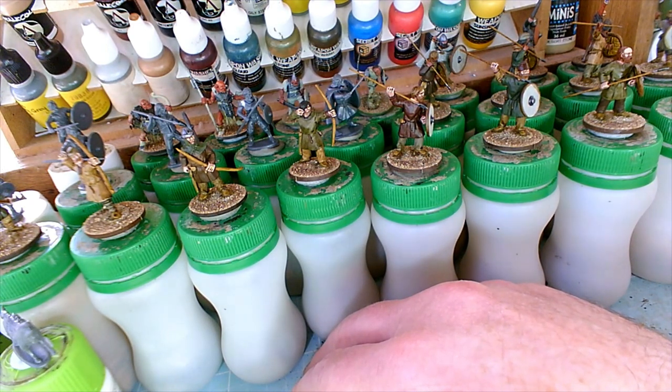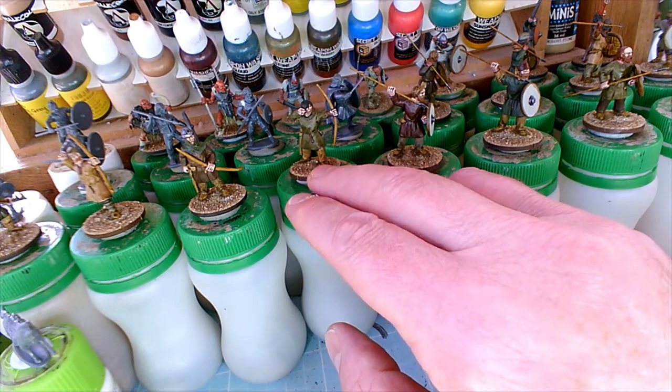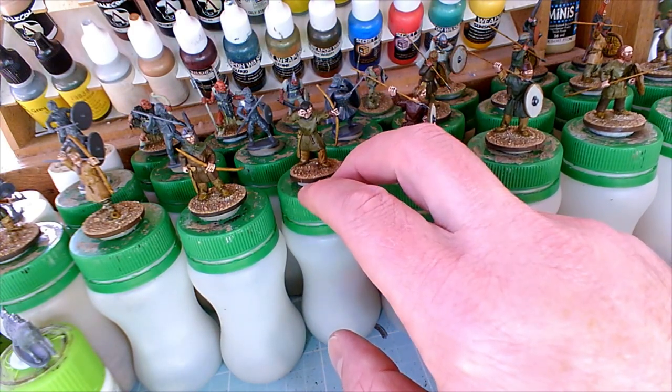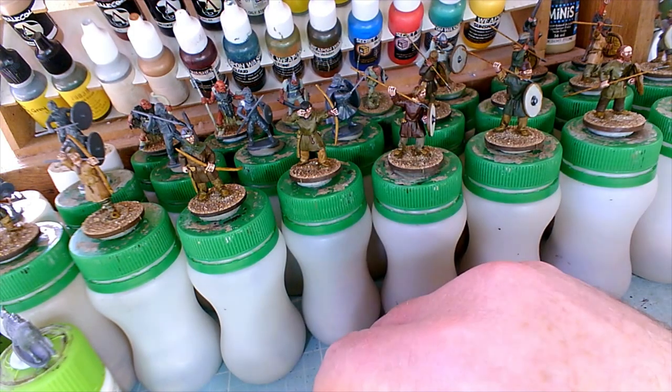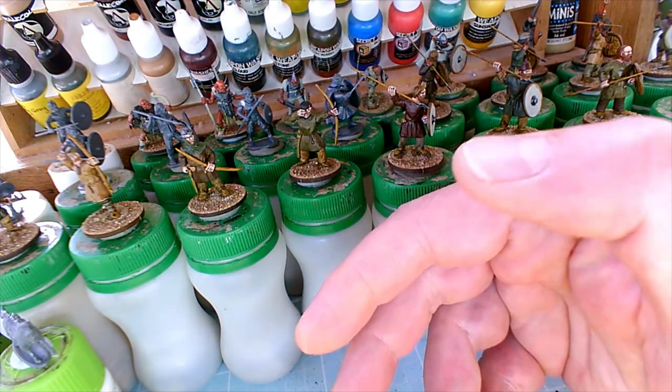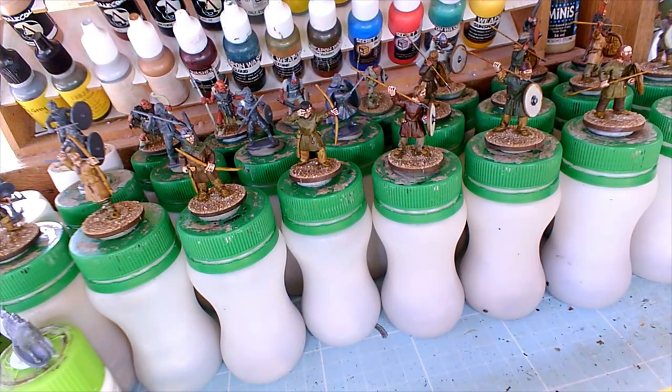Or you could mix it in with your flesh colour and apply it that way — whatever works best for you. I can't tell you how to use your brush or the exact way. I can just share the way I've done it and the colours I've used. We all have a different feel for painting and how the paint goes on and our preferred way of working.